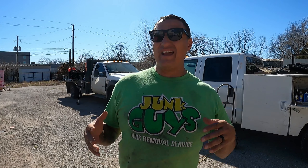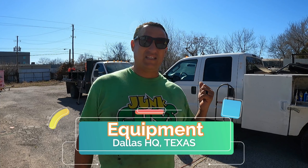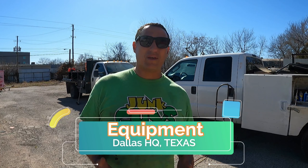What's up guys, it's Ricardo from JunkGuysDFW.net at the headquarters here in the Dallas area. Today we're talking about what's inside our trucks, what kind of equipment we carry, what you really need, and what you want to spend money on. I'm going to tell you how much money is in these trucks right here in just equipment.